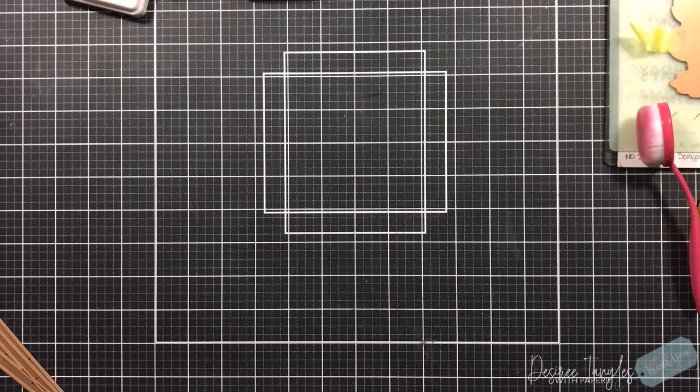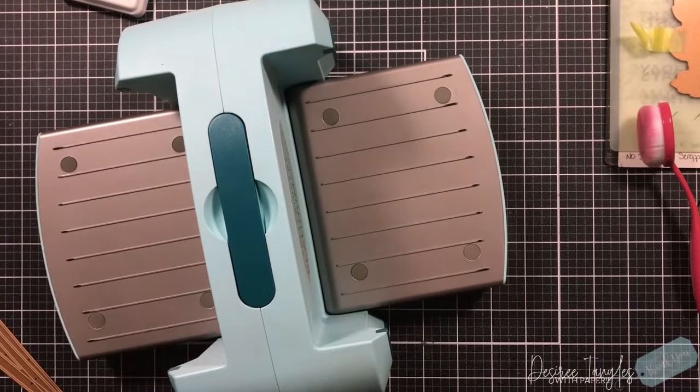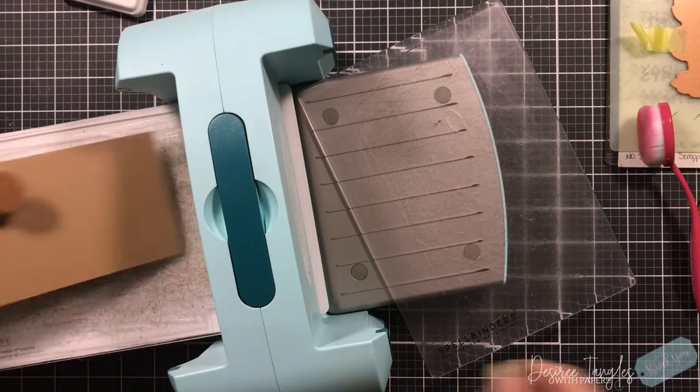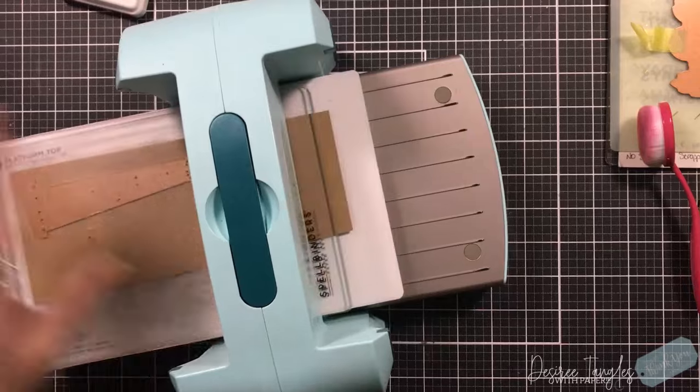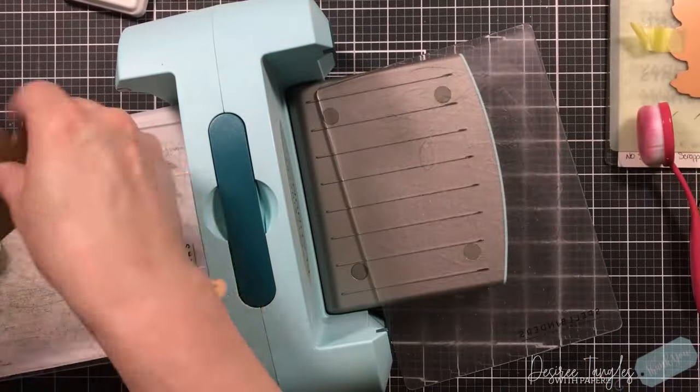There is our image. We are going to put it on a mat which is a dark pink to kind of match the pink we've put onto our peonies. I'm pulling out my Platinum 6 again — we are going to die cut.